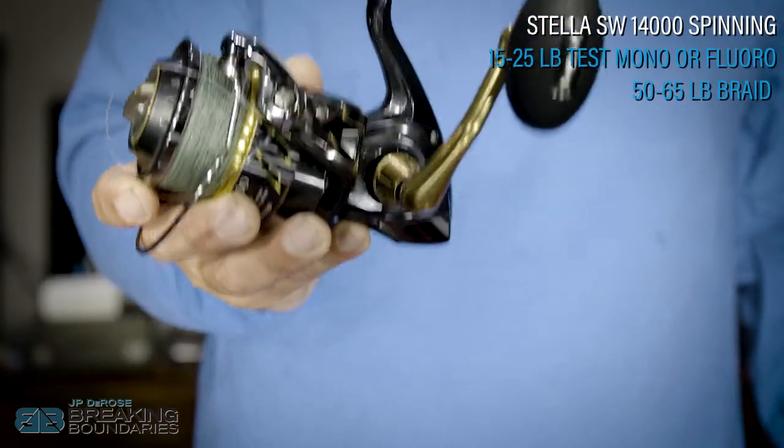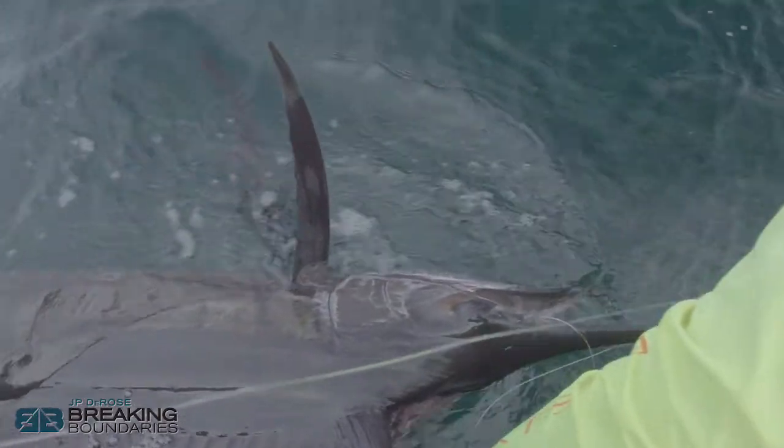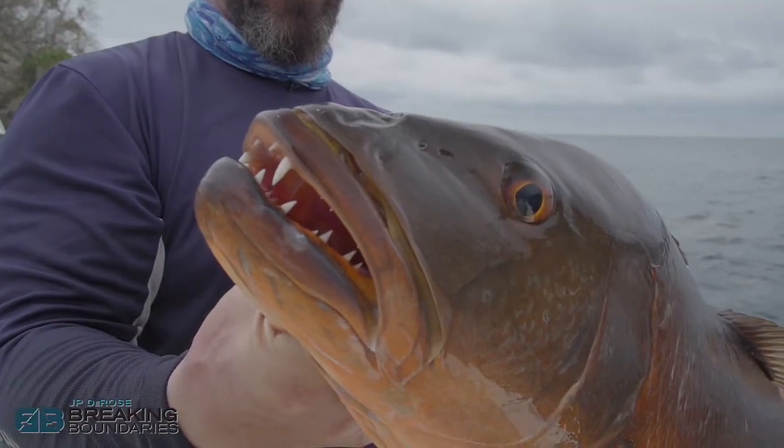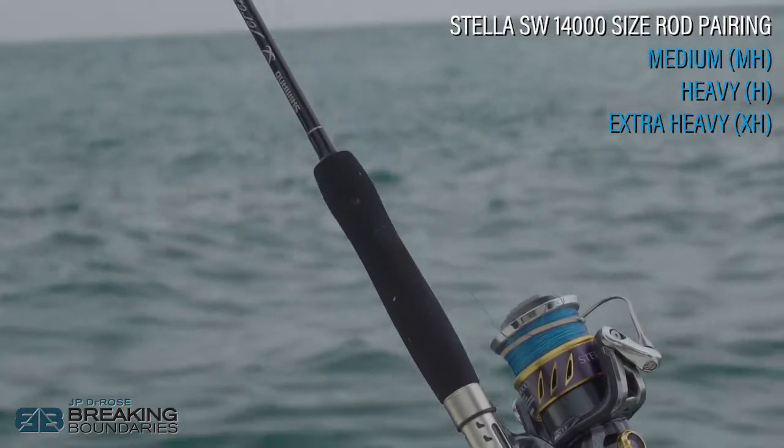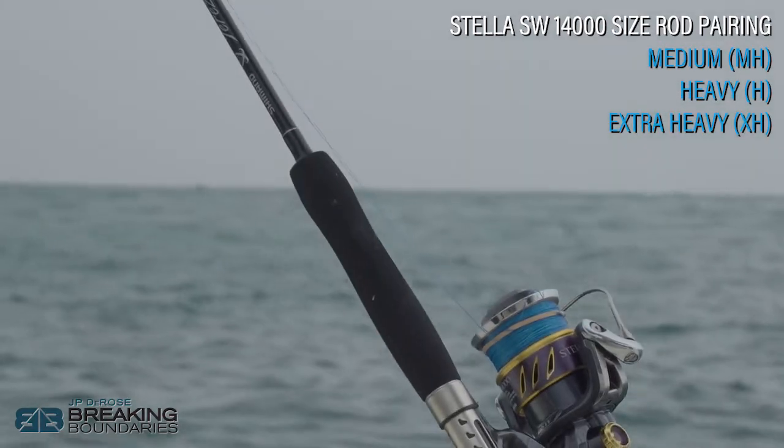Loaded with 50 or 65 pound braid, this reel will handle just about anything you could throw at it. I'm going to match this as a jack-of-all-trades saltwater reel — from billfish down to roosterfish, ground fishing, snapper fishing, or jigging on the bottom. This reel can handle it, and I'm going to match it with a medium-heavy, heavy, or extra-heavy spinning rod for saltwater.